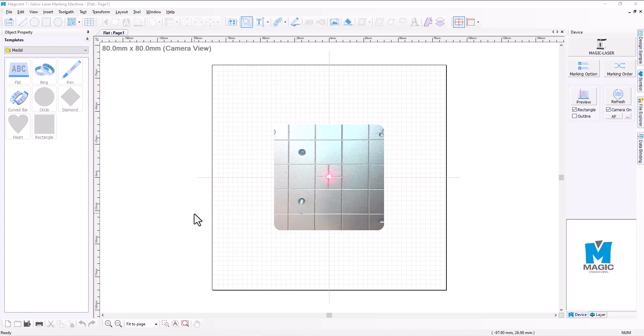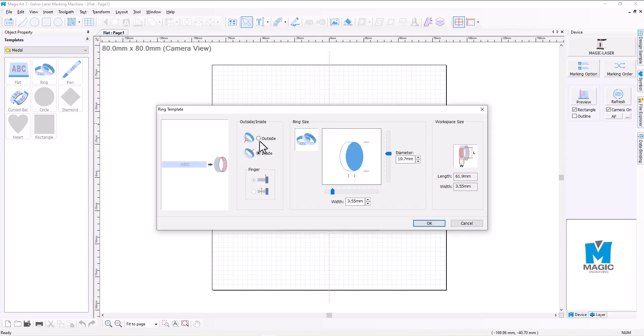This can also be used for any other power variants of the L3 version. The first thing we need to do is open up our ring menu — double click on ring — and determine what we need to engrave, whether we're doing the outside or the inside of the ring. In this instance we'll be doing the inside. We need to get a set of verniers and measure the diameter of the inside of the ring itself, and enter those parameters in this box.